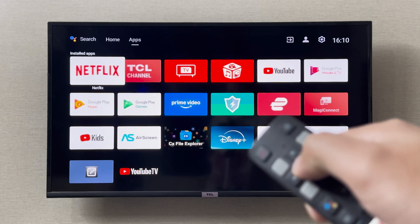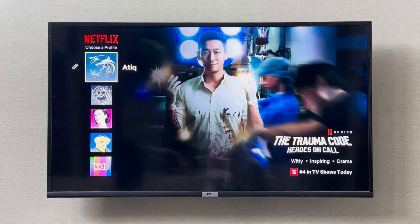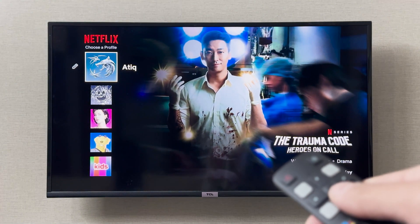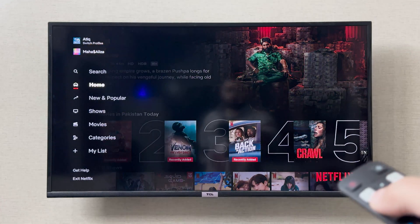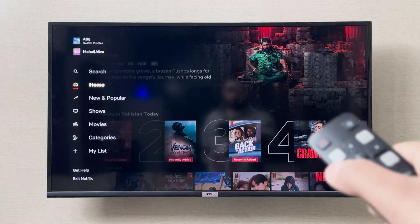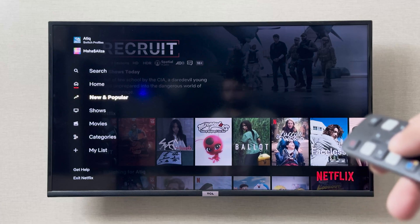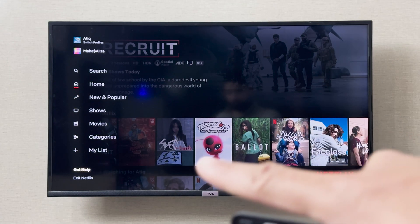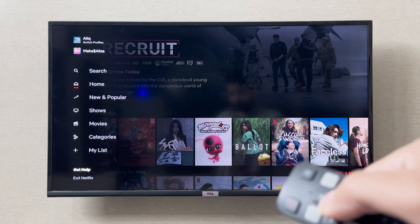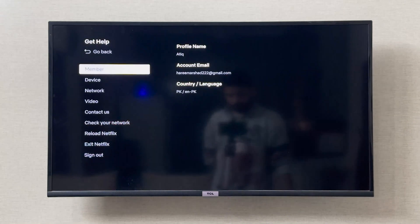In your apps, choose the profile to continue, then click on the left side of the navigation and go down to the bottom side of the screen and click on Get Help.